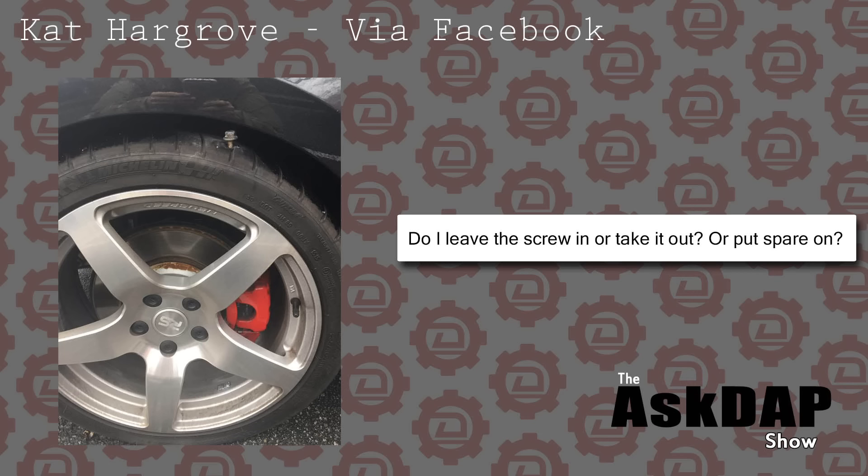Kat Hargrove via Facebook asks: do I leave the screw in, take it out, or put the spare on? So you have a screw in your tire. You can see from the picture there's a pretty good-sized screw near the edge of the tire. If it were a small screw all the way into the tire, maybe you'd be okay to drive if it's a really slow leak.